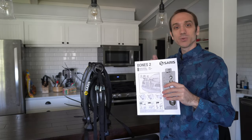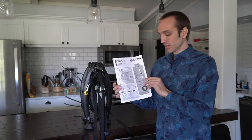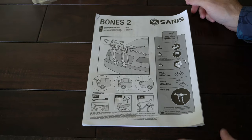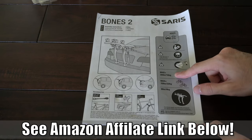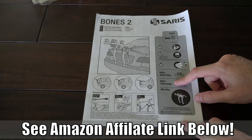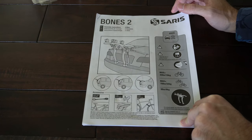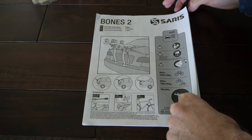Let's quickly go through the manual. I'll show you some things you need to take into consideration and some warning signs prior to putting this on your car. The manual is very straightforward — there's only five steps. It says for one bicycle, the max will be 35 pounds, and for two bicycles, the max will be 70 pounds. I believe there is a speed limit as well — on other devices similar to this, it was right around 70 miles per hour.